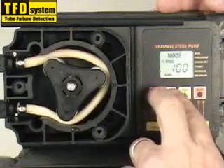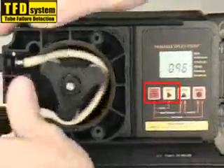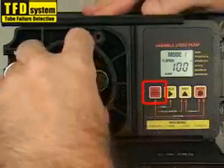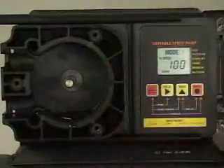To remove the pump tube, activate the prime mode by pressing the standby and field buttons at the same time. With the pump running, remove the pump tube. Press the standby button to stop the pump and remove the roller assembly. Clean the pump head, sensors, and roller assembly.